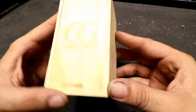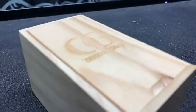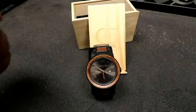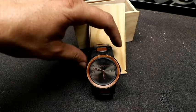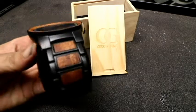Made by Original Grain, this watch is pretty freaking nice. Looks really freaking sick. Super comfortable, made out of steel and whiskey barrel wood, believe it or not.